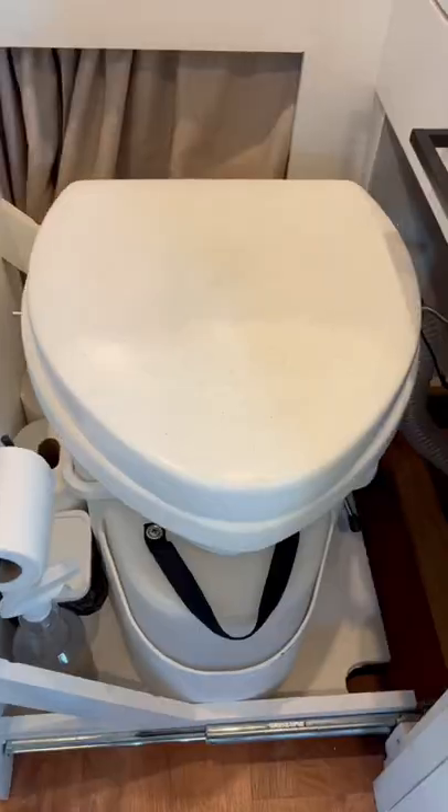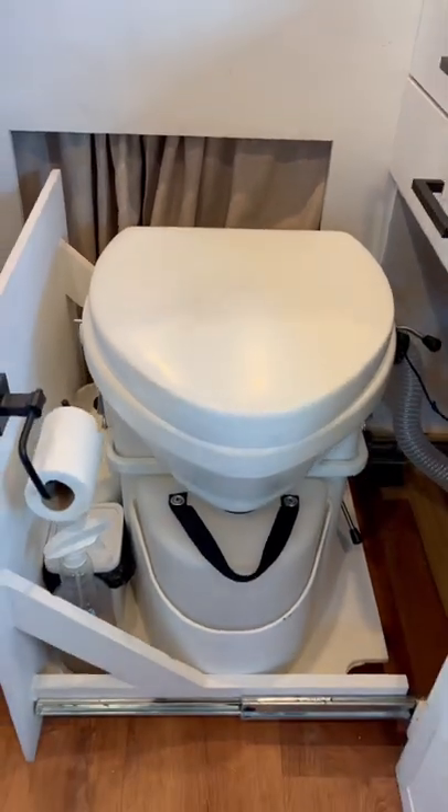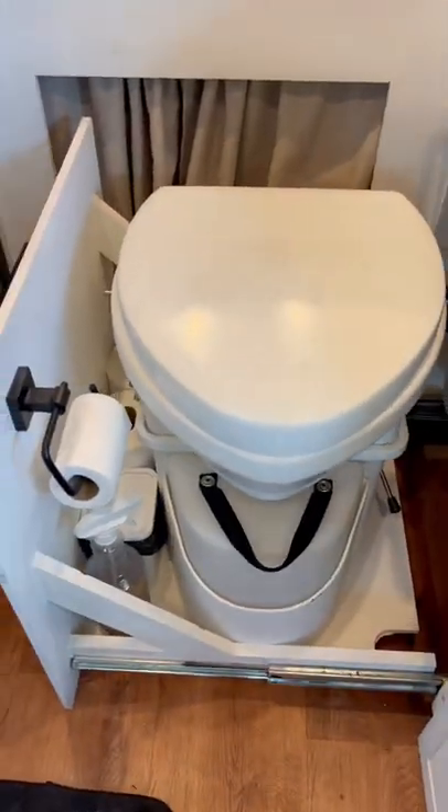Today, I thought I'd show you how we go to the bathroom in our van. This is the Nature's Head Composting Toilet. It comes with a hefty price tag of about $1,000.